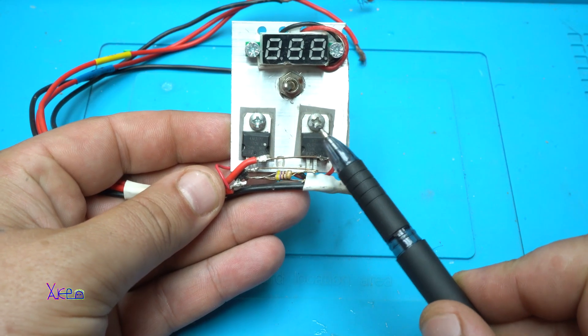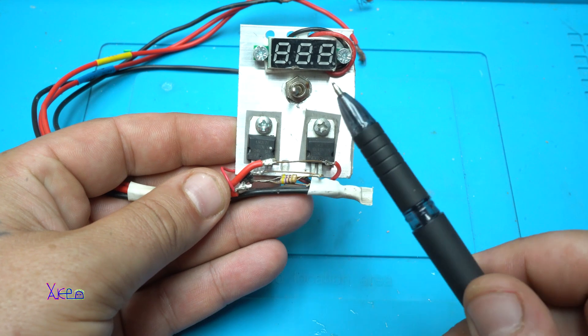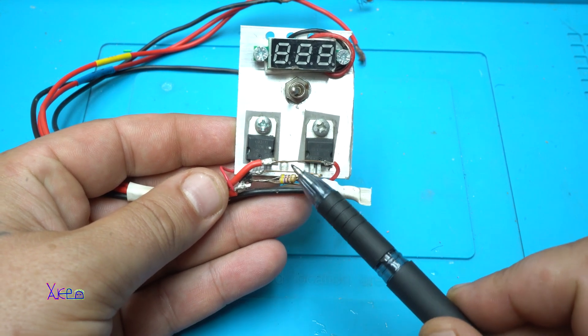Here is a quick and simple DIY project called a solar charger with voltage and current regulation.